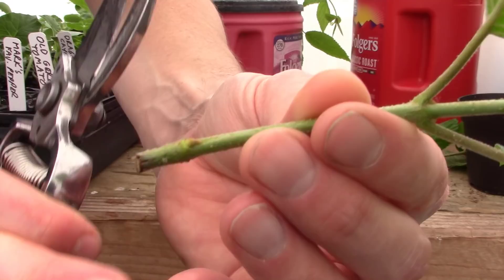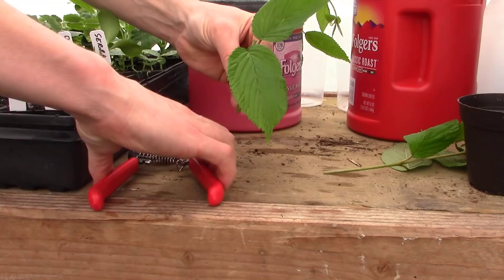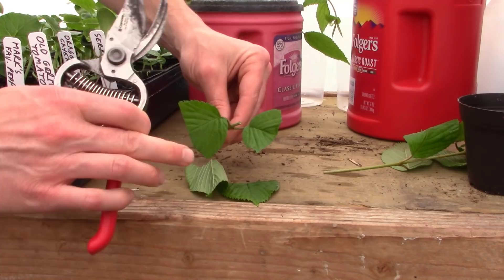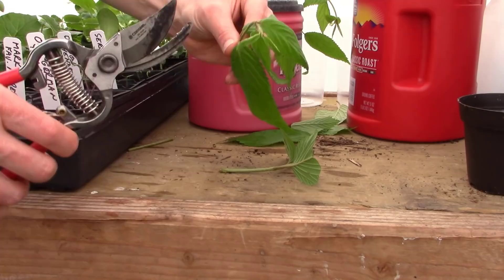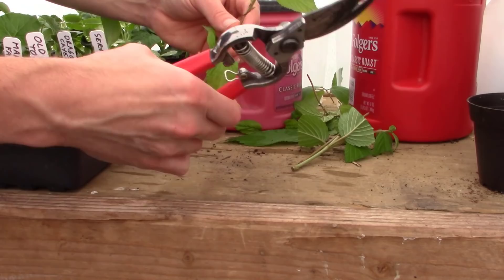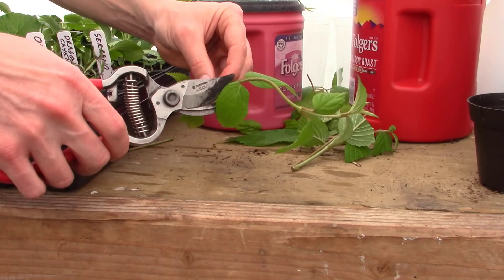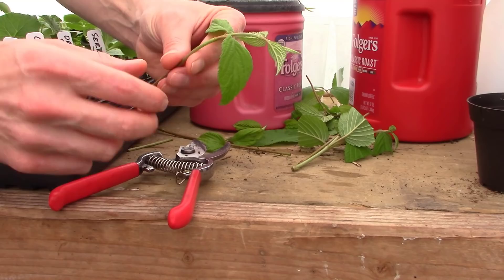You want to clip right below a node right there — see how that little node is right there and those little leaves are wanting to start popping out. We'll just go right below that. And then I like to clip the leaves in half. People ask me all the time why: it's to save room in the propagation tote and to cut down on moisture loss and transpiration from the leaves. Some of this material is just so soft I don't know that it will root very well, but I might as well give it a try and see what happens.